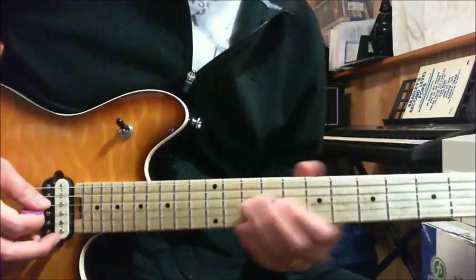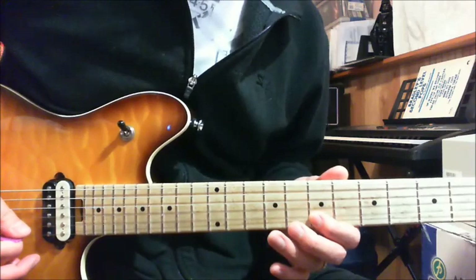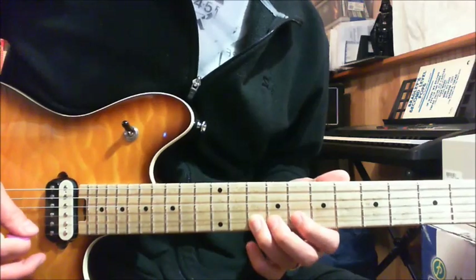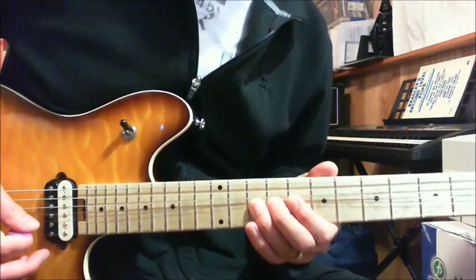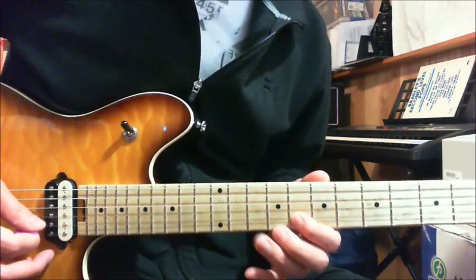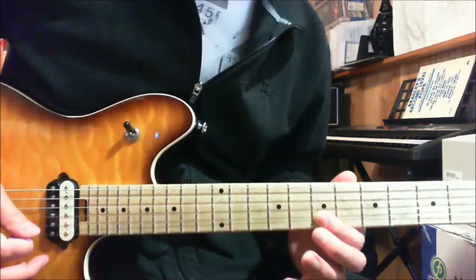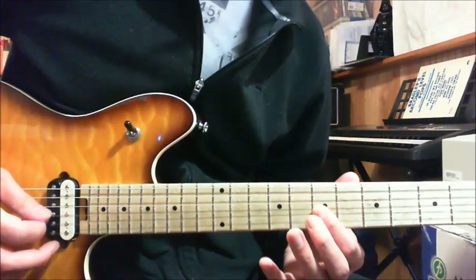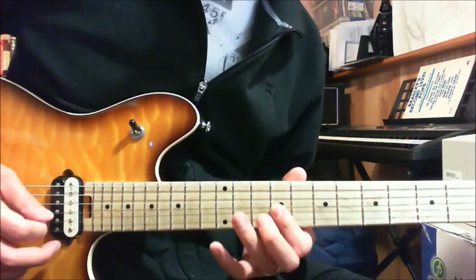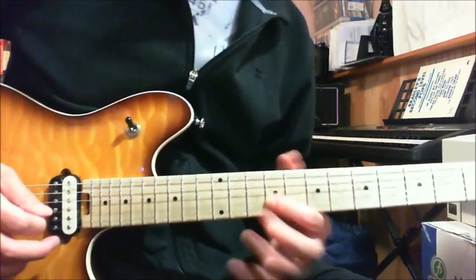Play it slowly again. 8th fret of your B string, pull off to the 7th fret. 9th fret of your G string. 10th fret of your B string — bend it up. Bring it back down and pick it again. Pick the 8th fret of your B string. Pull off from the 10th fret to the 8th fret. Slide down to the 7th fret. Pick the 7th fret of your G string. Move your index finger up to the 9th fret, pick it again, hammer on to the 11th fret, and then pick the 9th fret again. Then it's on the E note.